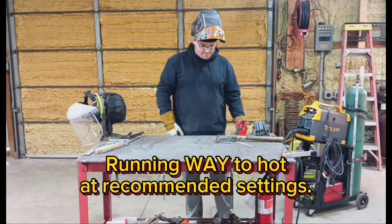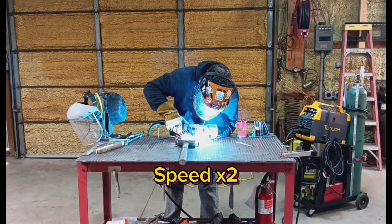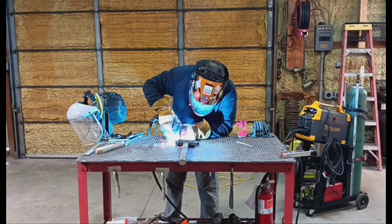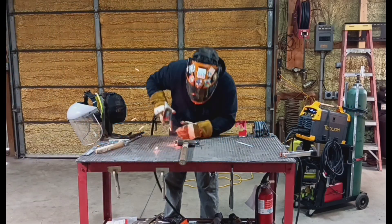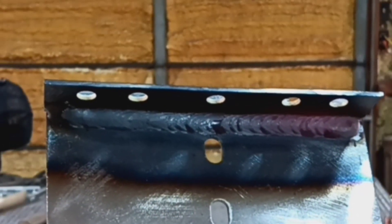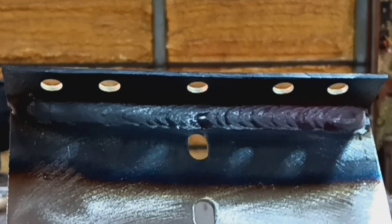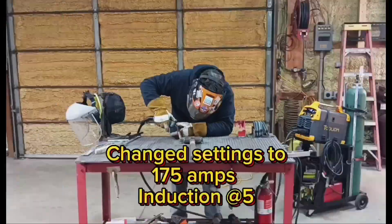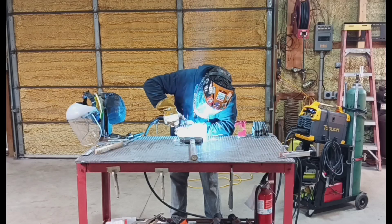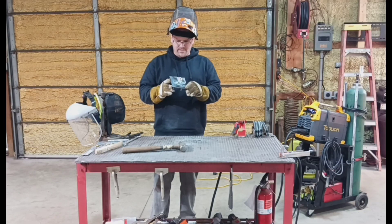It's running a little hot for this metal, so I'm going to drop my heat down a little bit. I'm not a professional welder — just trying to show you what it does. It's laying down a good bead and definitely getting enough penetration.